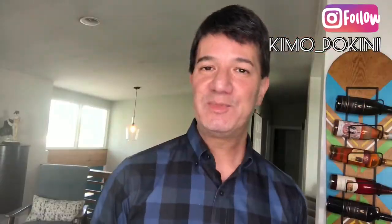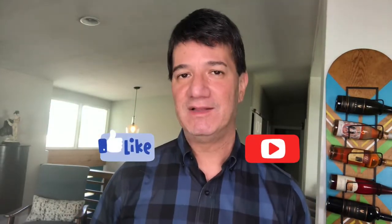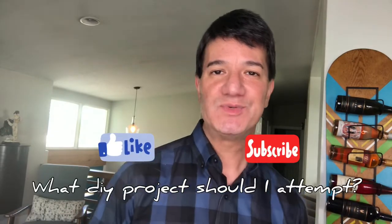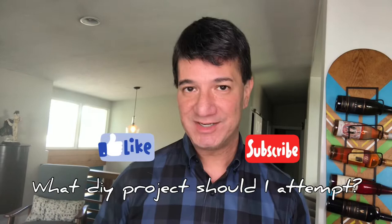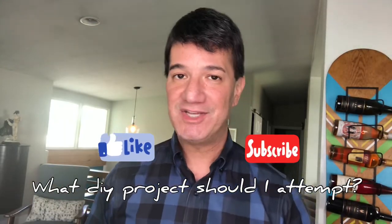Before we go any further, please remember to like this video, subscribe to my channel, and hit that notification bell. I'd love to hear from you — what kind of DIY projects would you like to see me attempt in the future? Let me know in a comment below and just maybe I'll take on that challenge.